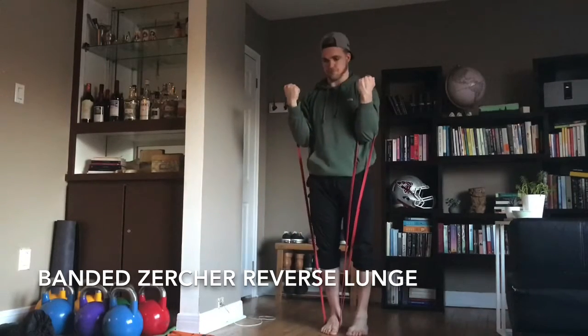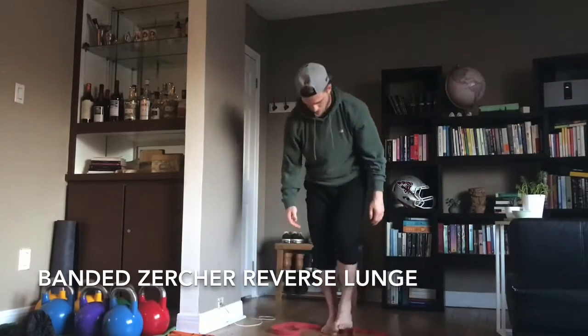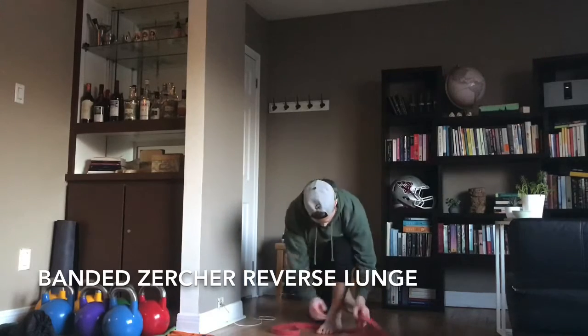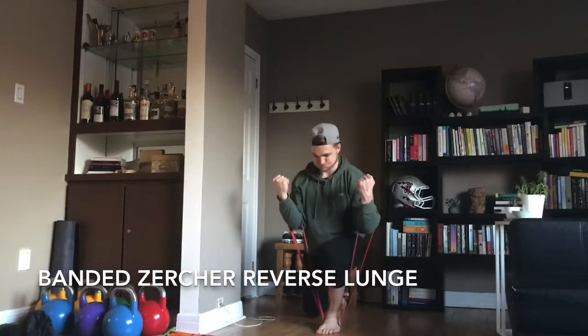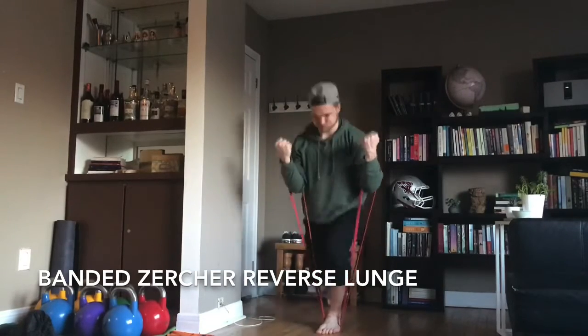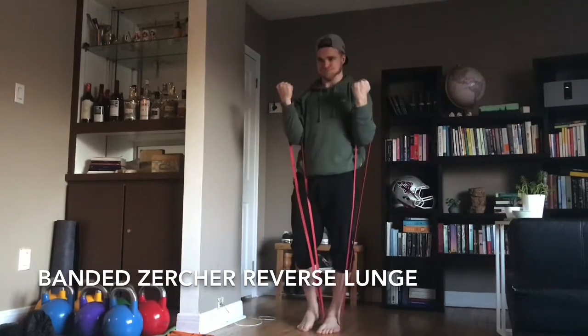You're trying to resist that as you come up, and there's a little added leg drive too when you come up, especially the working leg. In this case my left leg — I'm really trying to extend through that knee and engage that glute as I stand tall.